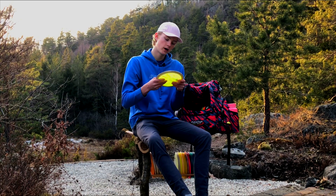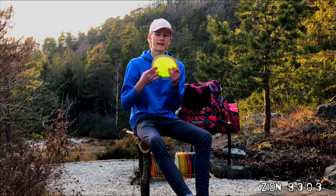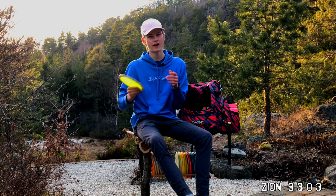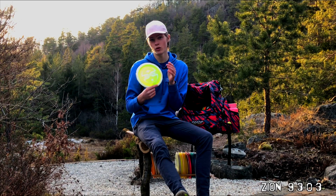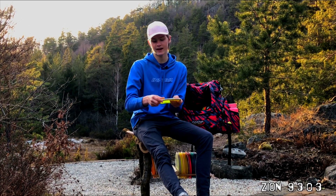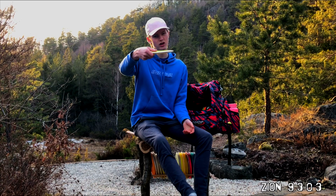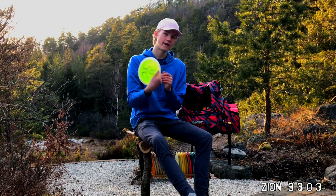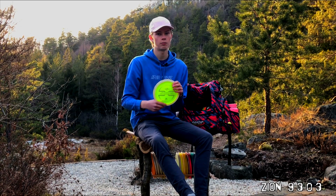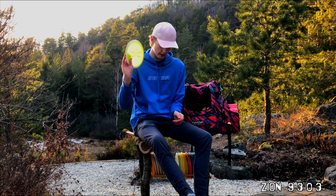Another Latitude 64 disc — this is the Xeon. I've used this very much. It was overstable in the beginning, but now it's just right. I feel like it's a little bit longer T-bird if I throw it hard enough. It goes right, maybe turns a little bit before it has a good fade on the end. Very nice to have on both backhand and forehand.